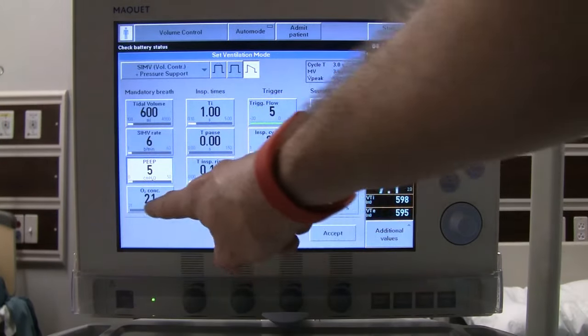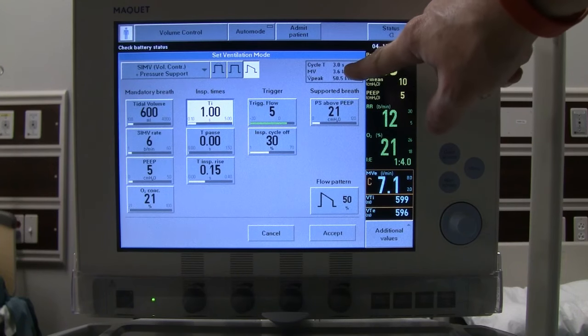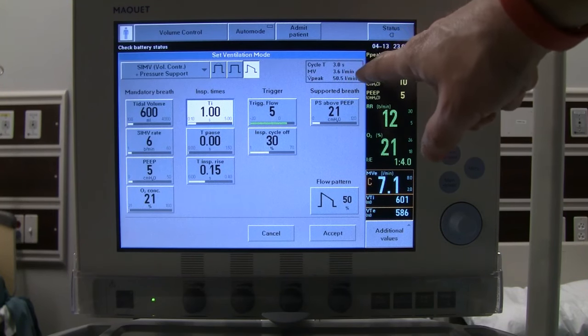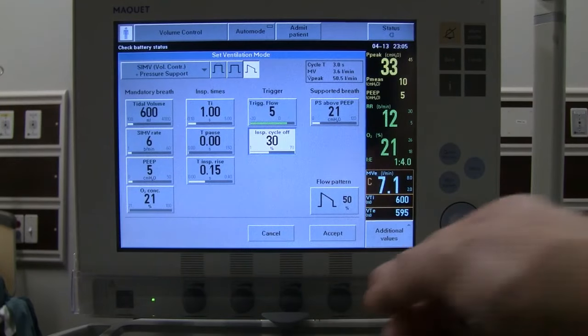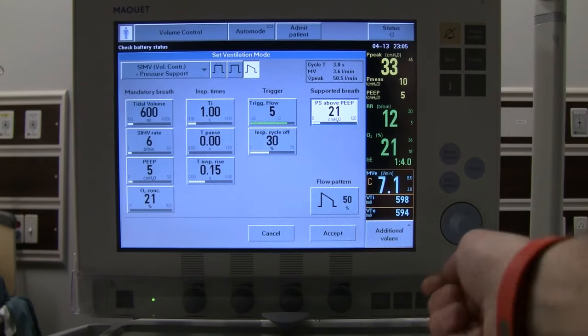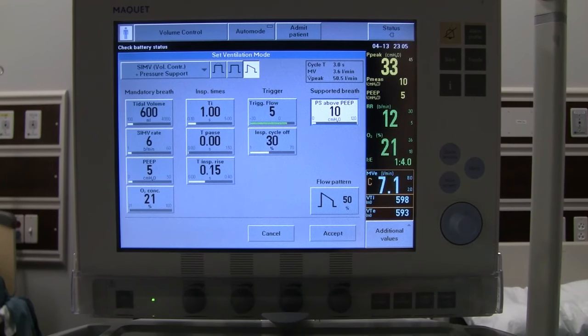We still have PEEP of 5 and FiO2 at 21%. The I-time can stay the same, though in SIMV you'll notice the I-to-E box is no longer available since I-to-E fluctuates with spontaneous breathing. Pause stays at zero, rise time at default, and we still have our trigger. We also get an inspiratory cycle-off in this mode. We can set pressure support above PEEP — we'll set it at 10, which is the actual driving pressure delivered above PEEP.